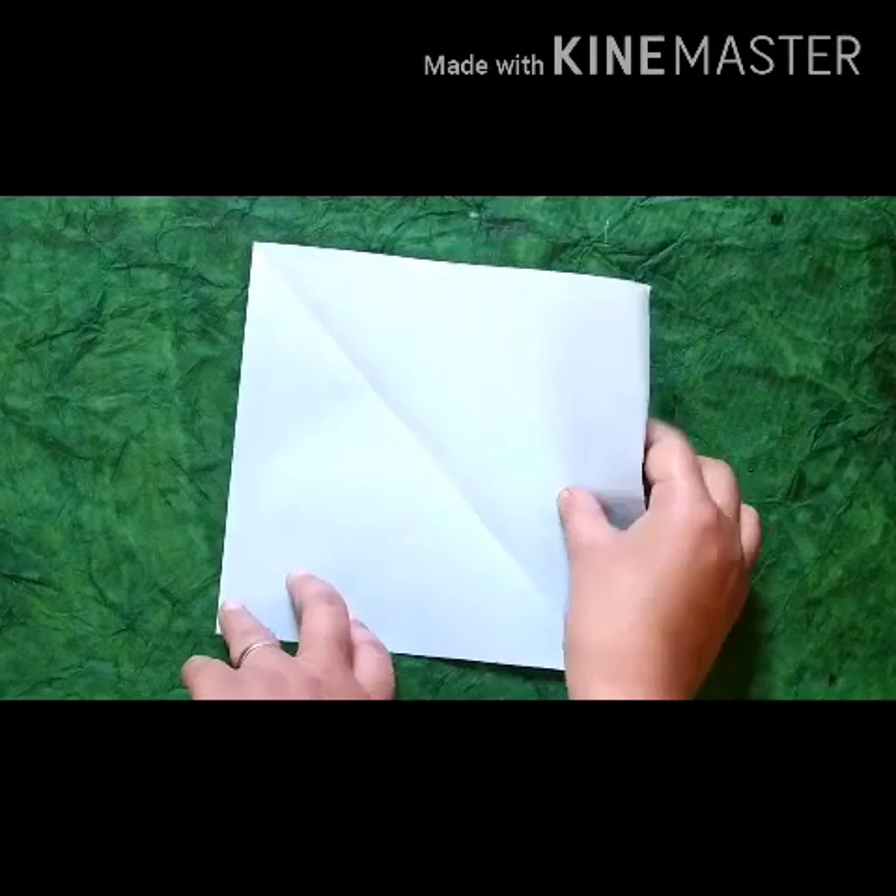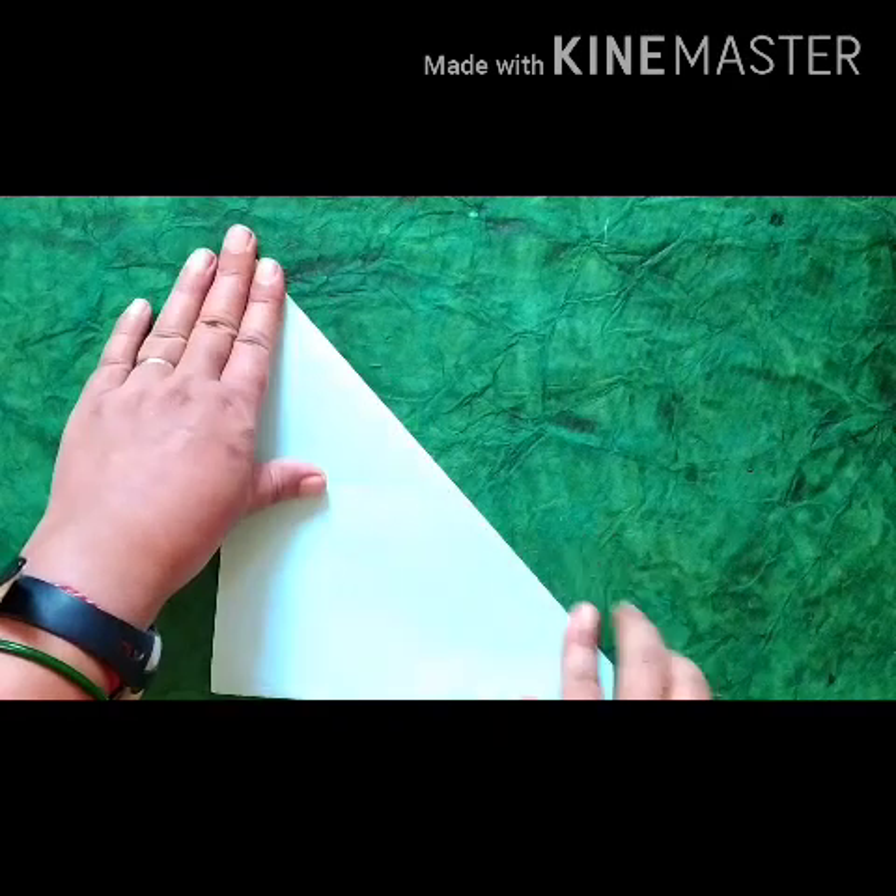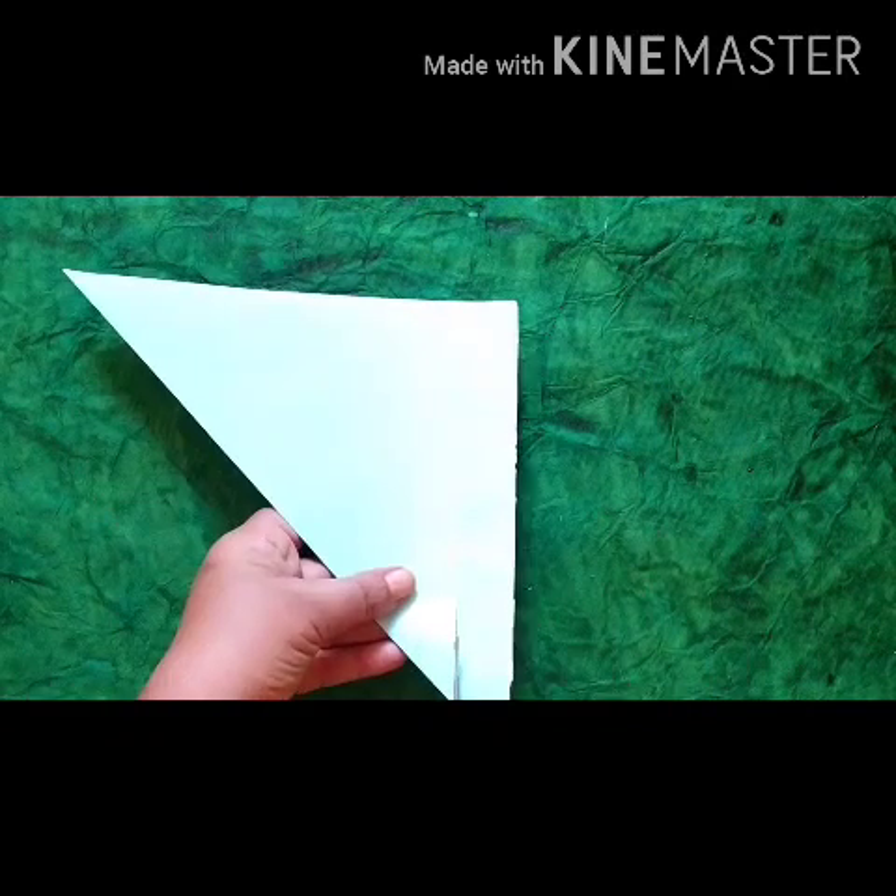First of all, we will make the face of an elephant according to the video.